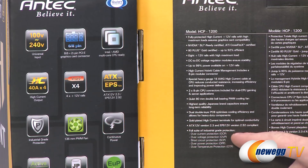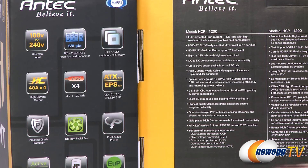Also you get over voltage protection, over current protection, short circuit protection, over power protection, and over temperature protection.